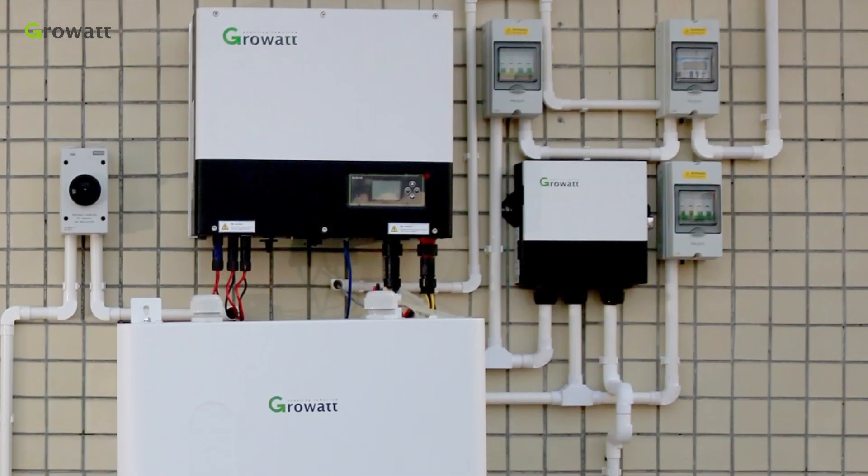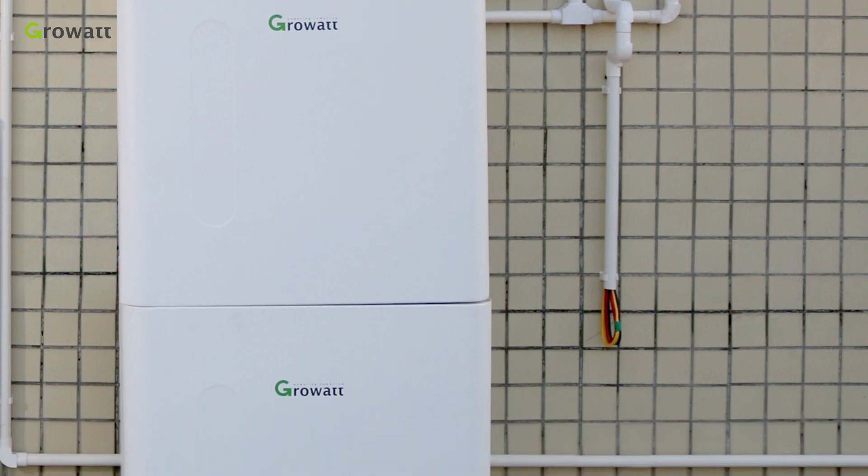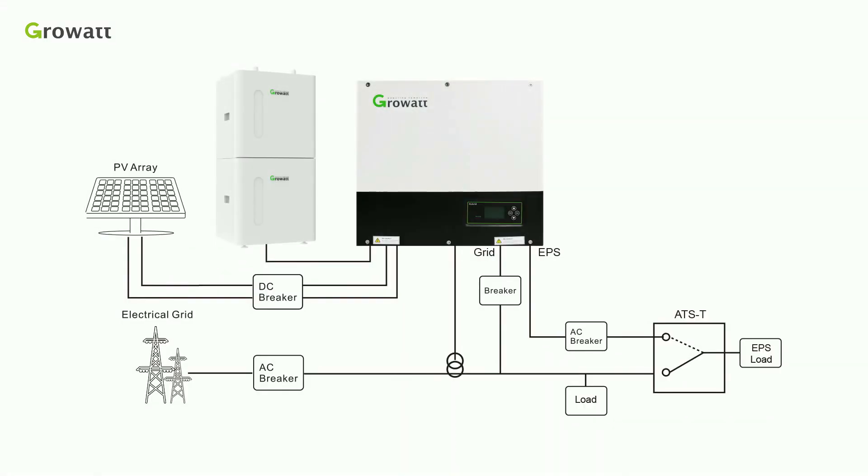Today, we will have a brief introduction of ROWA 3-Phase Energy Storage System Installation. The core parts of the whole system are SPH-10000 TL3BH, 3-Phase Hybrid Inverter, and High Voltage Battery System.